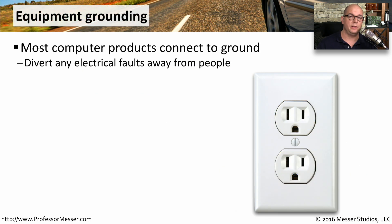Most of our computing devices connect to an outlet that includes an electrical ground. On our United States outlets, we have a line, we have a neutral, and we have a ground connector that's underneath. If there's a fault inside of this device and there's electrical discharge, all of that electricity will flow into the electrical ground rather than flowing into you.